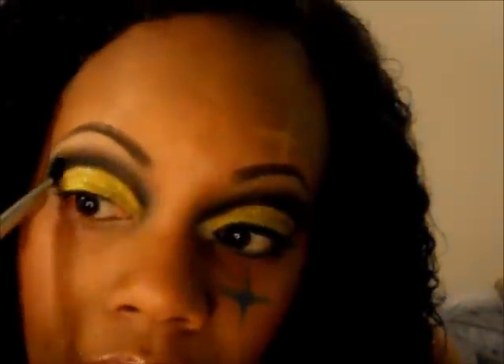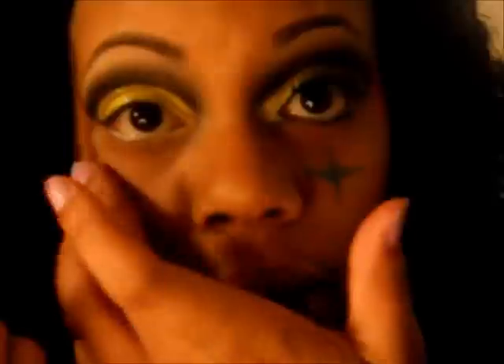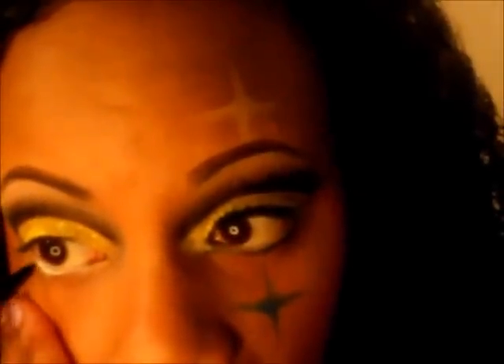Next, take a white eyeliner or your jumbo pencil and put that on your waterline. Then take a black eyeliner — you can use the same one you used to cut the crease — and go on your lash line underneath the white eyeliner. I also extended the eyeliner a little bit and rounded it out in the corner.